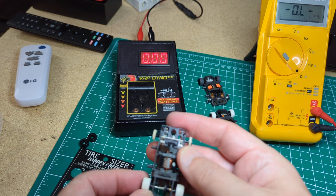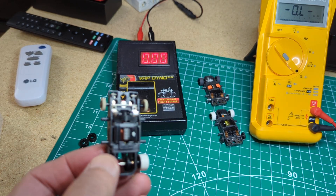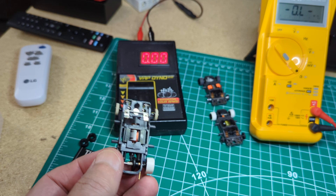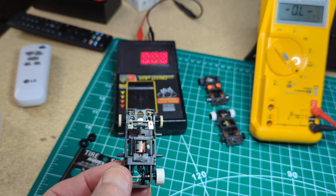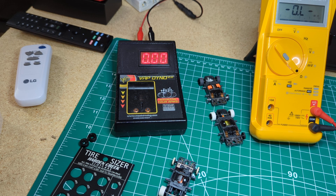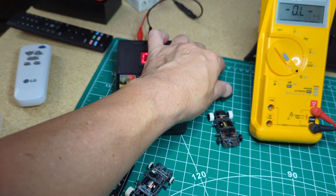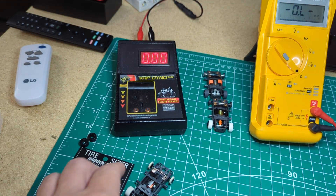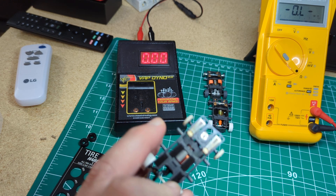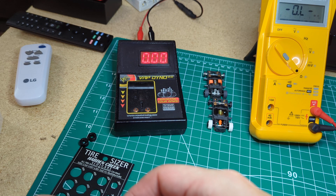I mean, everything else checks out. It just is what it is. I guess it's just this armature - without knowing where it came from, or if it truly is a Viper armature. Not all 2.5 ohm armatures are created equally. This is balanced, but mine are trued and epoxied. Maybe mine are just a little better grade 2.5 ohm armature - this appears to be just a balanced 2.5 ohm arm with nothing else done to it. Maybe that's enough to make it lag behind a little bit compared to my cars.